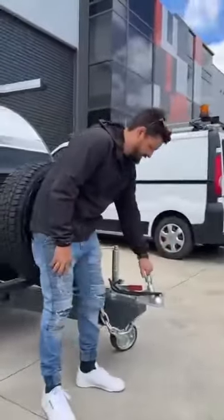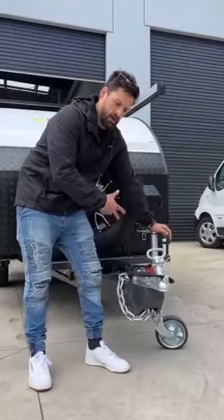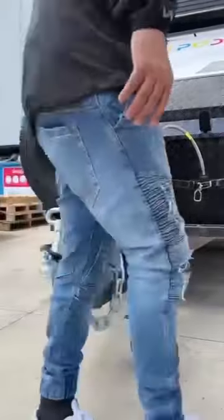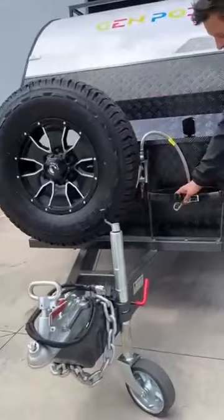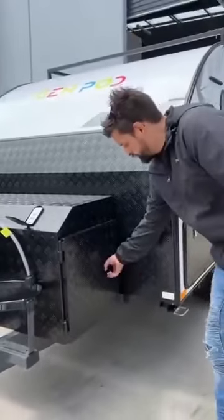We've got a standard tow ball here. This can be changed to a DO35 if the customer wants. It's rated up to 100 to 120 kilos ball weight on a standard car, and that's unloaded, so you've got to make sure your car can tow this. Comes with a spare wheel at the front, a gas bottle with a single regulator on the front, and that's also got gas for a slide-out kitchen on the side. A toolbox at the front as well.